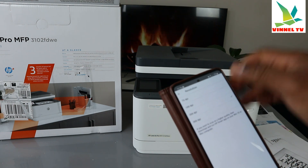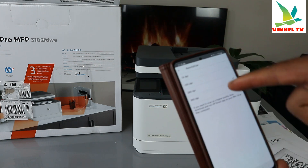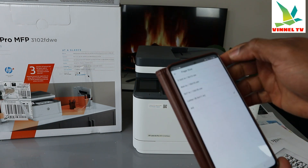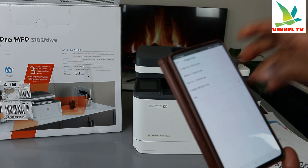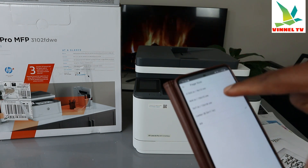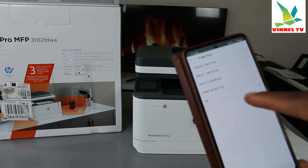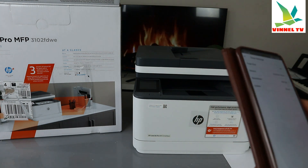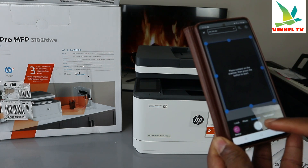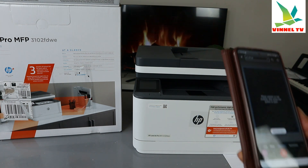The maximum resolution is 300 DPI — currently at 200 DPI, but you can increase it to 300 DPI. Color is black and white, paper size is A4. If you are scanning a smaller size like 5x7 or 4x6, select that particular page size. Go back, select Document if scanning a document or Photo if scanning a photo, then click Scan.